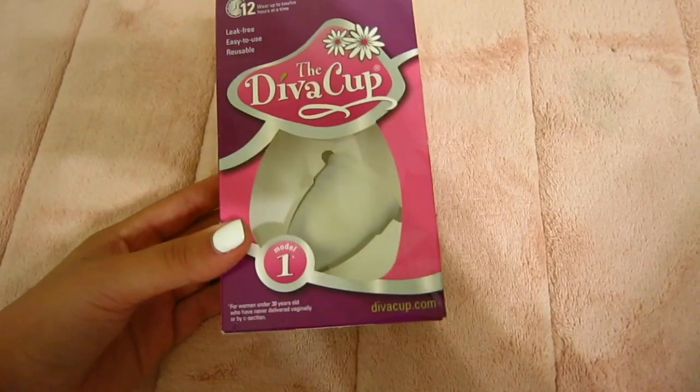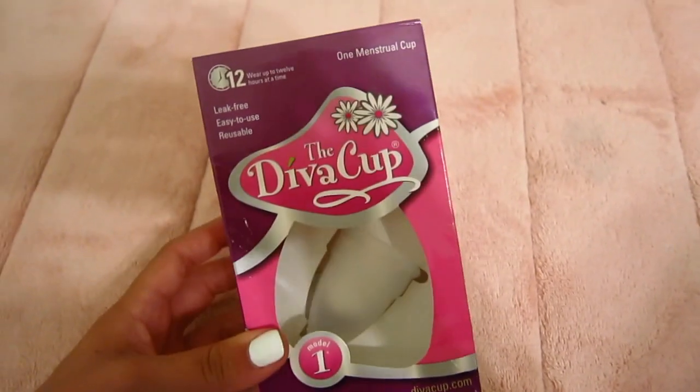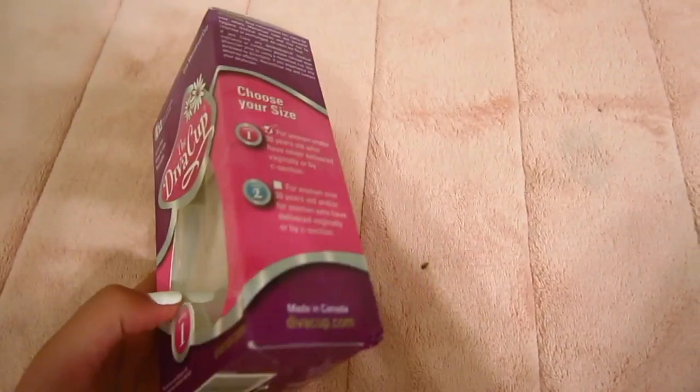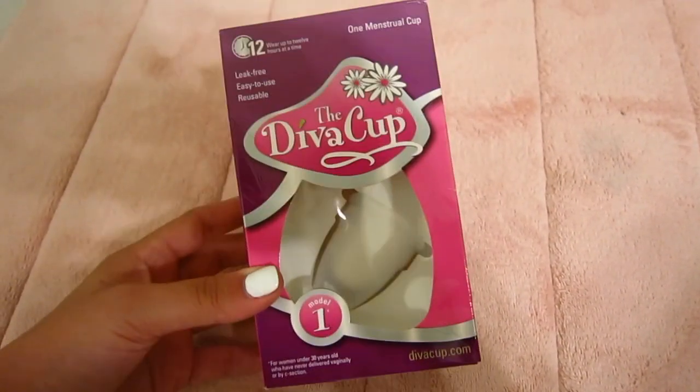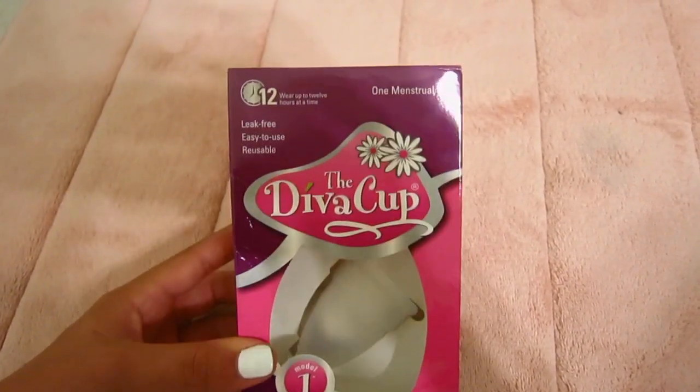So I'm finally going to try the Diva Cup, which is a menstrual cup — you can see it says that right there. It's an alternative to pads and tampons. I use tampons a lot, but they leak and I hate wearing heavy pads at night.